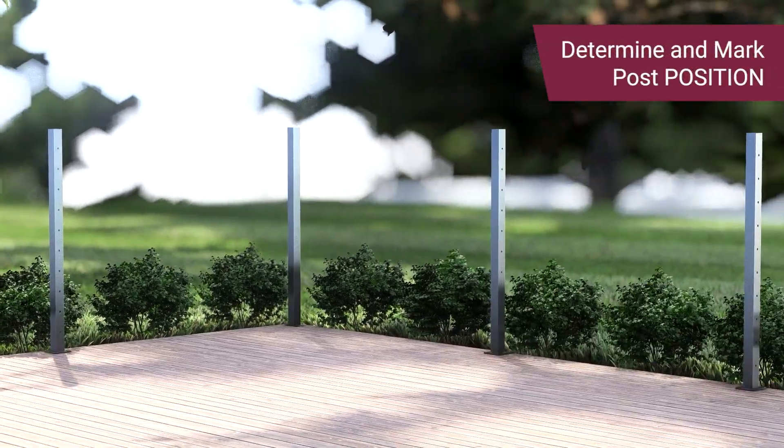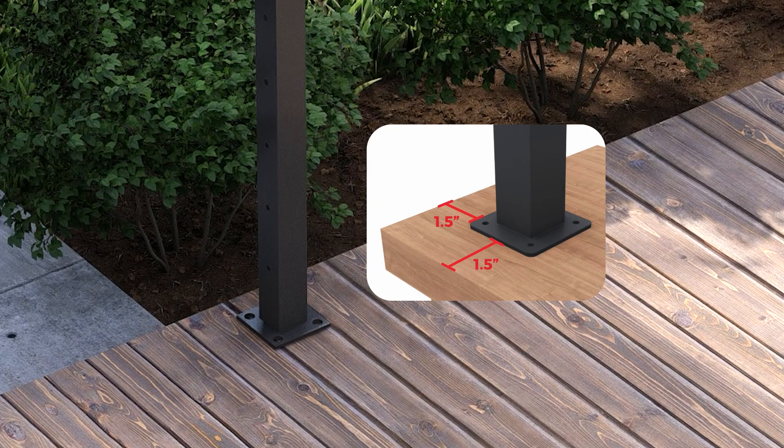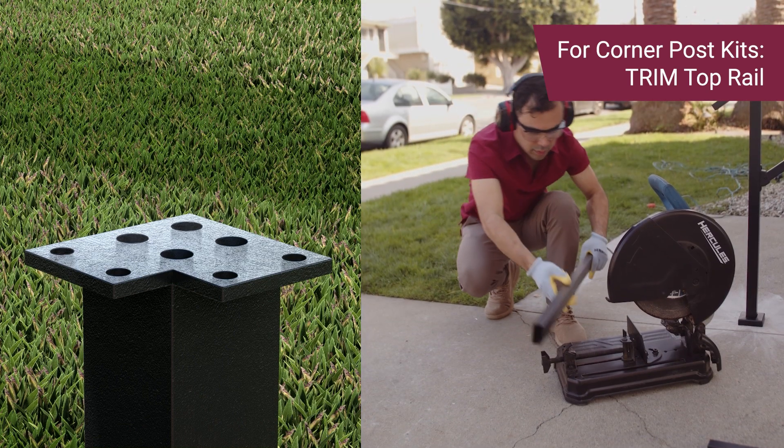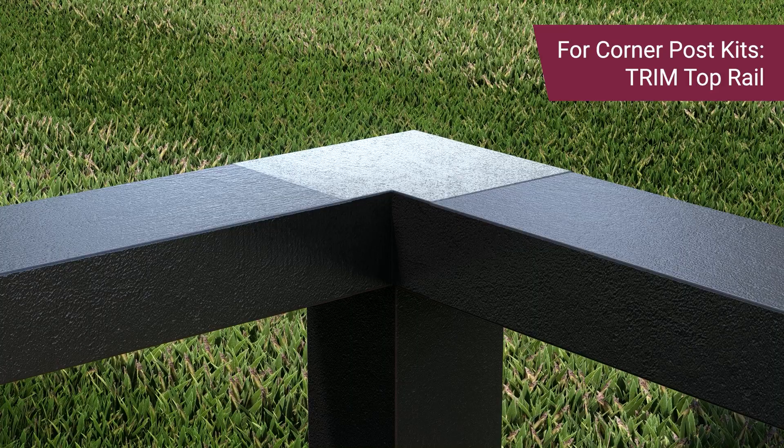Position the post with a 48-inch center-to-center distance. Ensure that the base plate is 1.5 inches away from the edges. If you will be using a corner post, trim the top rail by one and a quarter inch for a seamless fit between the corner post and the adjacent post.